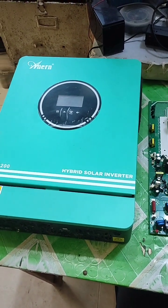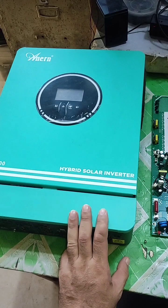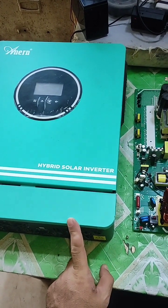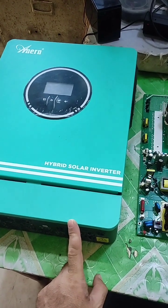Today I will replace the main board of the 6.2 kilowatt Enrin Eco 6200 hybrid inverter. Before replacing the motherboard, I'll tell you the fault.